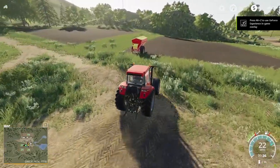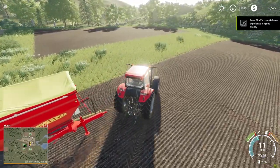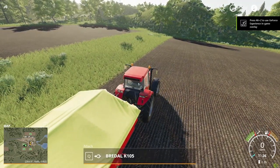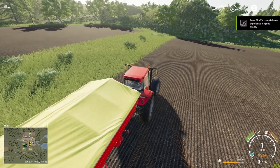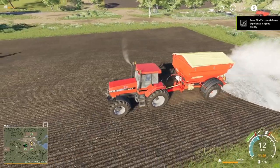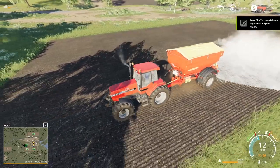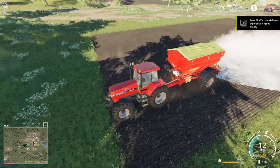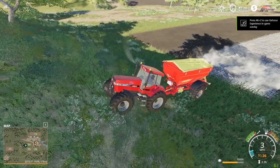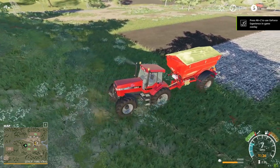Once we're done with that, we're going to drive back to the store, empty our spreader, and fill it back up with fertilizer. So here we start to lime field 24 — we're going to do this real quick. Then we're going to drive back to the store, empty our spreader, fill it back up with fertilizer, and come back to fertilize the one field that needs it.